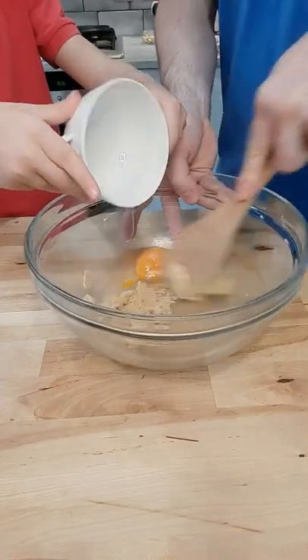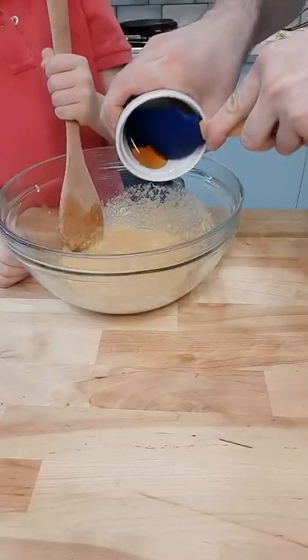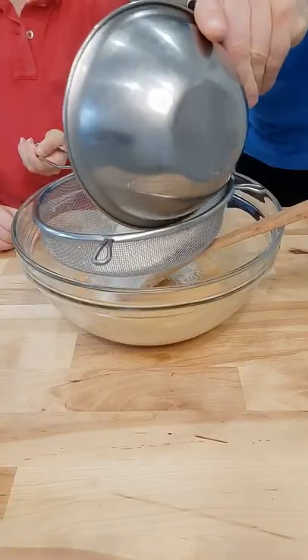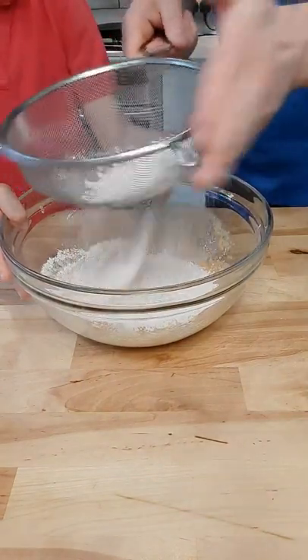Once this is really well mixed, add one egg and mix up really well. Then go in with 20 grams of honey, 120 grams of self-raising flour, and half a teaspoon of baking powder. Sift this into the mix.